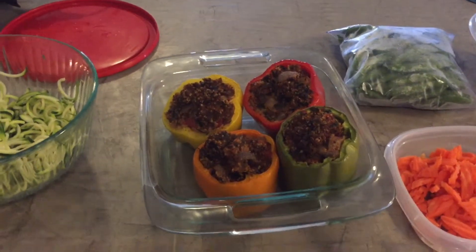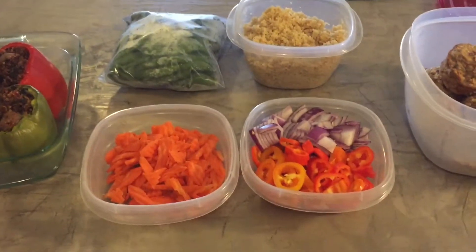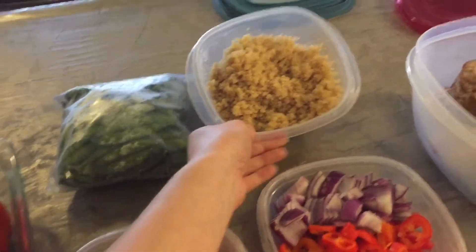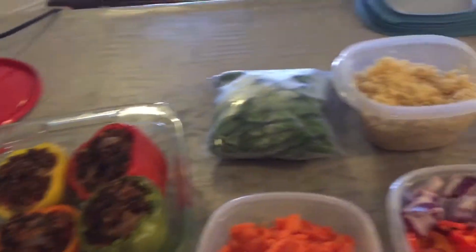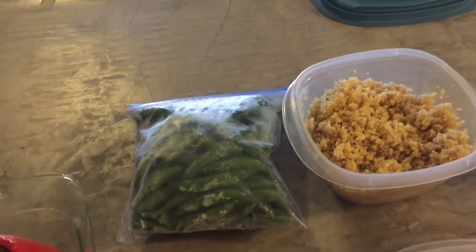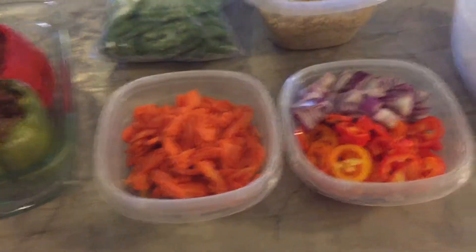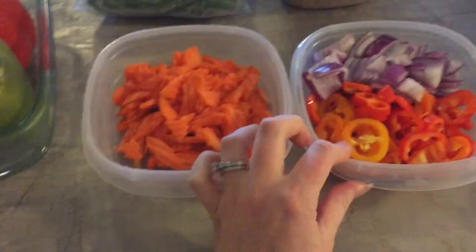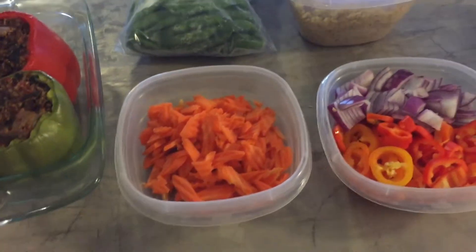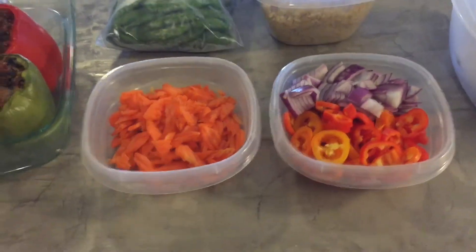Wednesday and Thursday we're doing shrimp stir fry. I had to prepare quinoa for the stuffed peppers anyway, so I just made extra. I have frozen snap peas I stuck in the freezer a couple of weeks ago, and I chopped up some fresh veggies. I put these in different containers because I expect the carrots to cook a little longer in the skillet, so I'll cook the carrots first and then throw in the other veggies. We also have shrimp in the freezer.